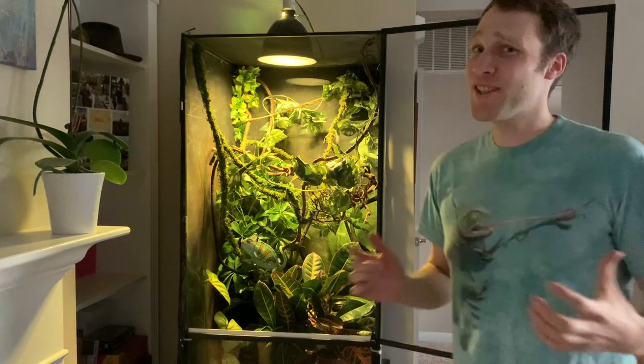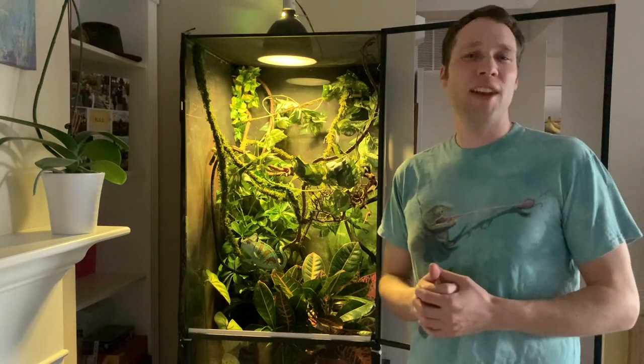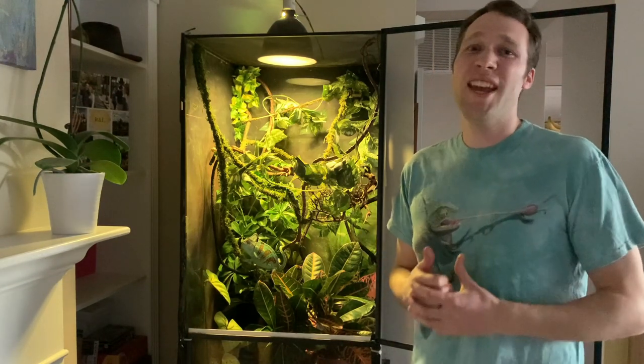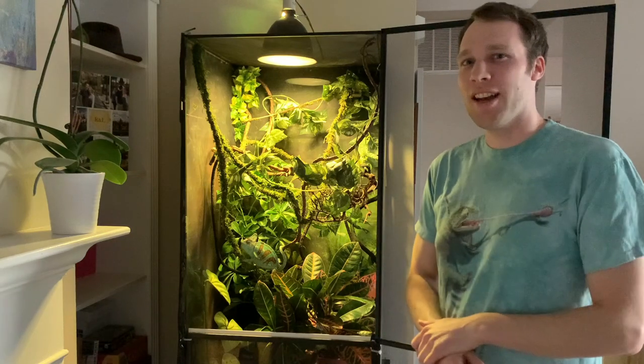Long live your turtle here, and I know this is the turtle channel, but I wanted to show you guys another reptile I have. His name is Santiago. He's a veiled chameleon. He's about five years old, and he lives in this setup behind me. Let's play a quick game of iSpy — can you spy Santiago in his setup right now?